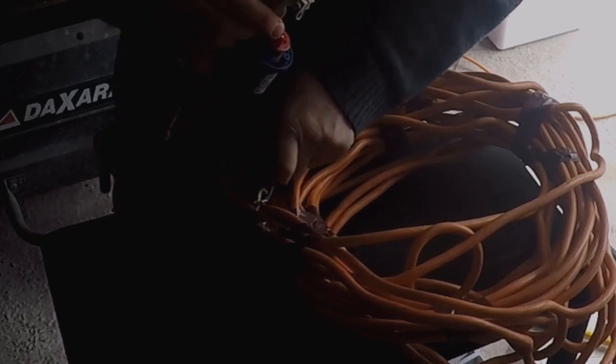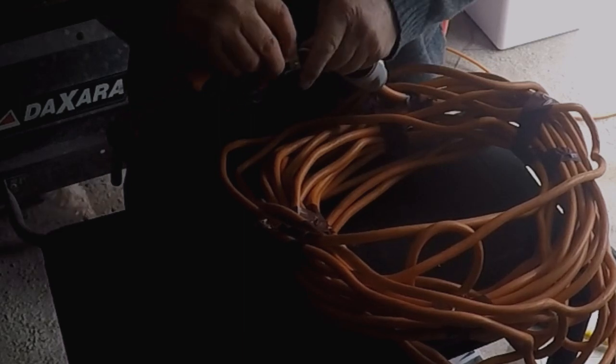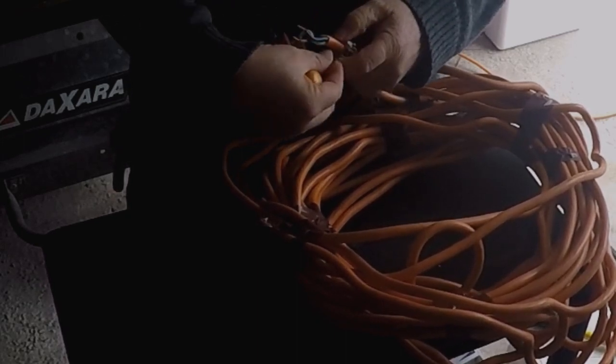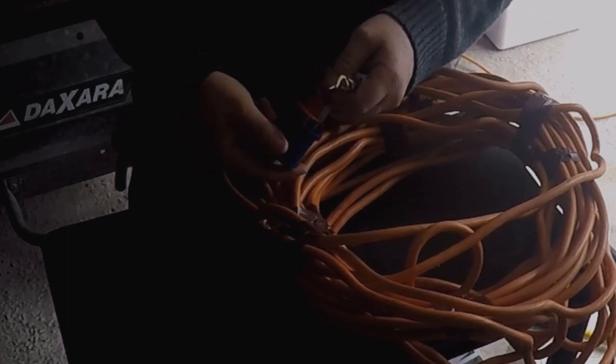Pull it open and slide the cable through so it goes through the cable clamp. This is very important, otherwise you won't be able to put the cover on after. So it's got to go through there.